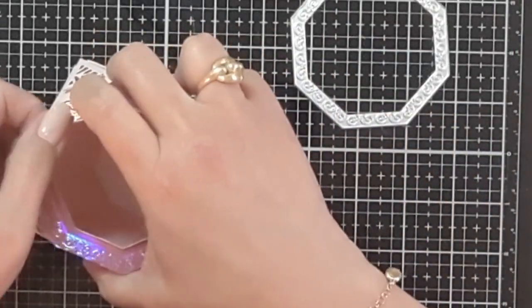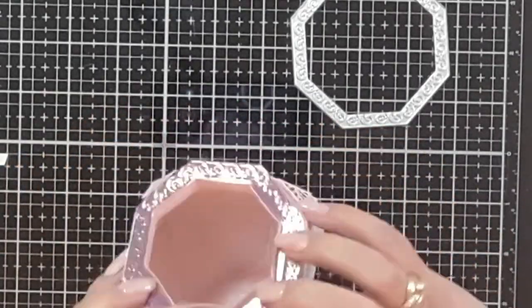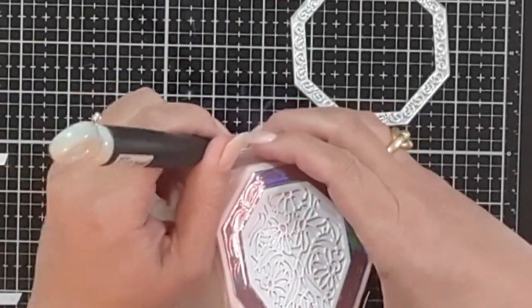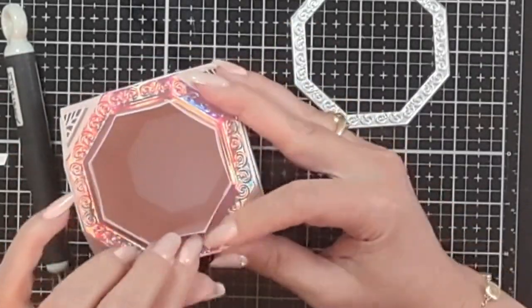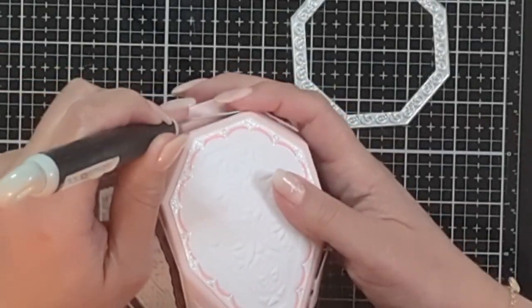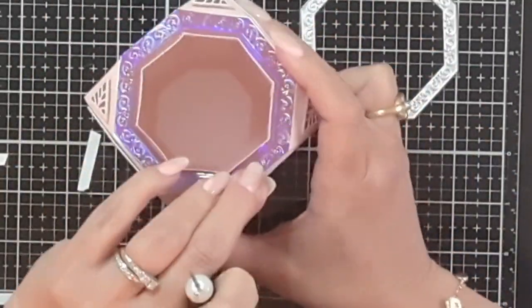Now you'll want to cover those seams. I cut the octagon again out of mirror cardstock, placed double-sided adhesive on it, and very gently placed it right on top, using my pokey tool to remove the backing little by little, pressing down carefully so as not to ruin the beautiful embossing on the paper. If it bothers you to see white paper peeking out at the edge, cut it out of pink cardstock instead.